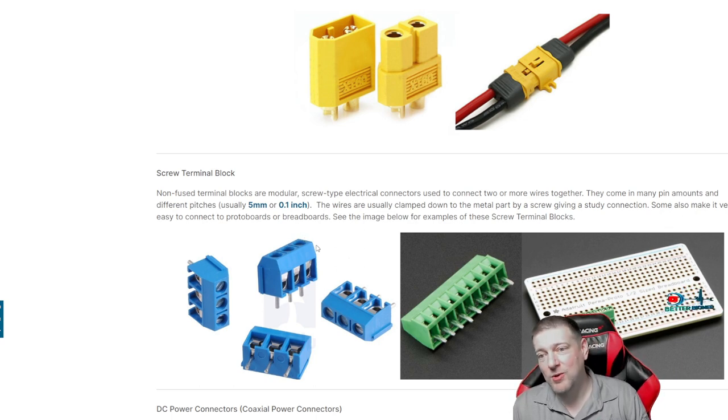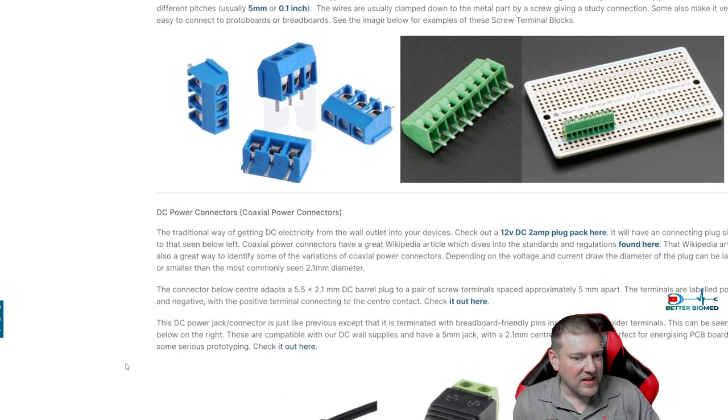You can find screw terminal blocks and measure them out. Often the color is a big indicator of how much current they can handle and their form factor — green ones will usually be pretty similar to each other; there are also blue and white ones. Screw terminal blocks are definitely a factor in industrial electronics and also in older units. You're going to see them everywhere.